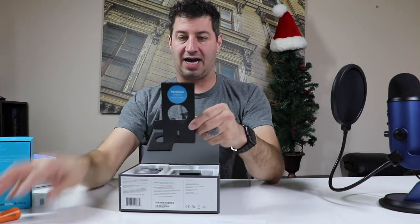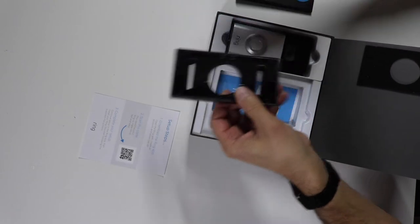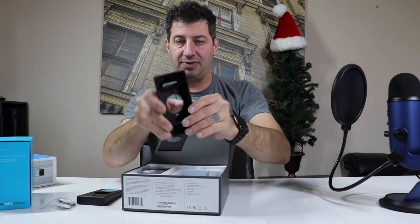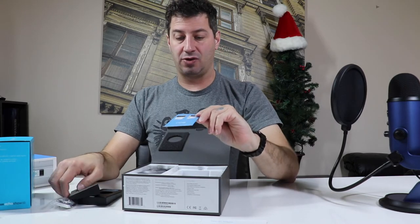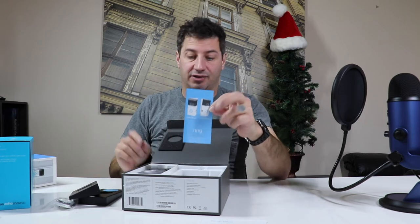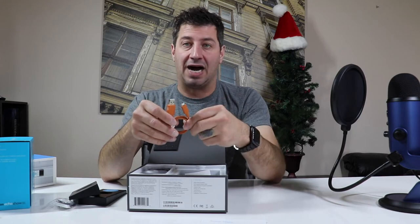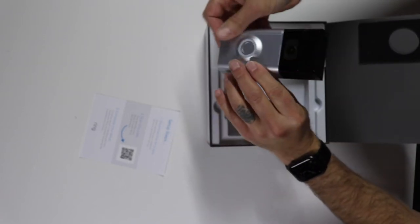Now we have a back cover which is paintable, so you can actually match your exact house siding color if you'd like. We also have some back pieces — this must be for mounting at an angle, almost like an angular piece. We have a corner mount and a wedge mount, so it's very universal for where this could be mounted. We also have a USB cable, which I'd guess is used to charge the device for the first time before getting it hooked up to power from the doorbell.